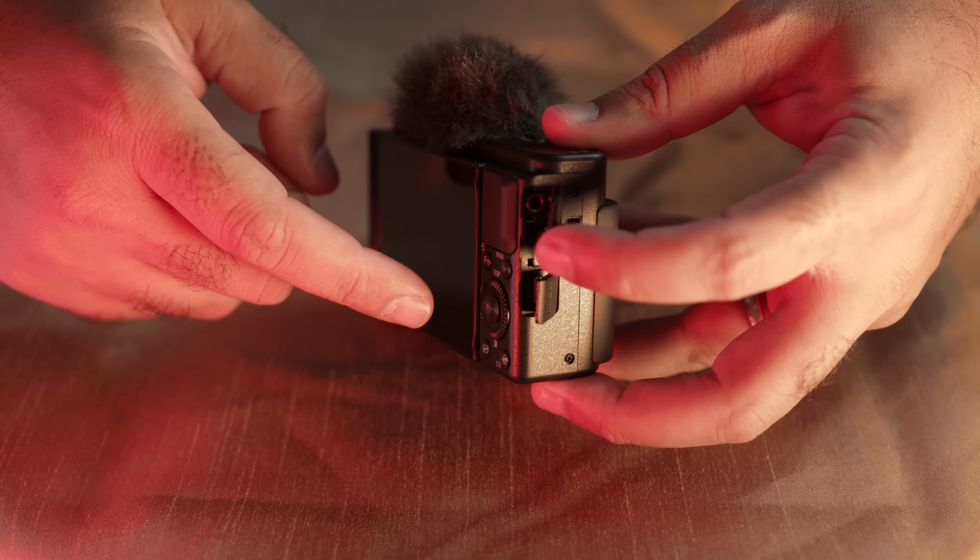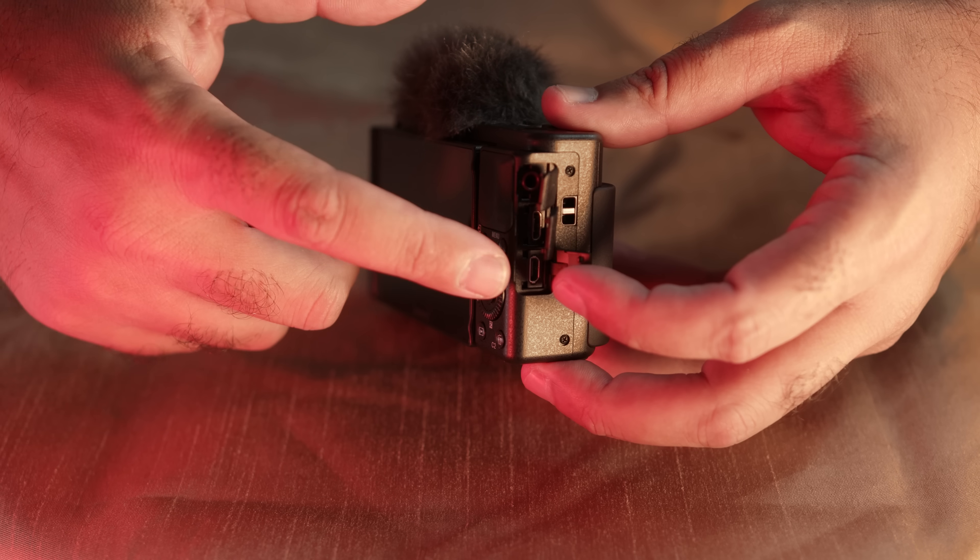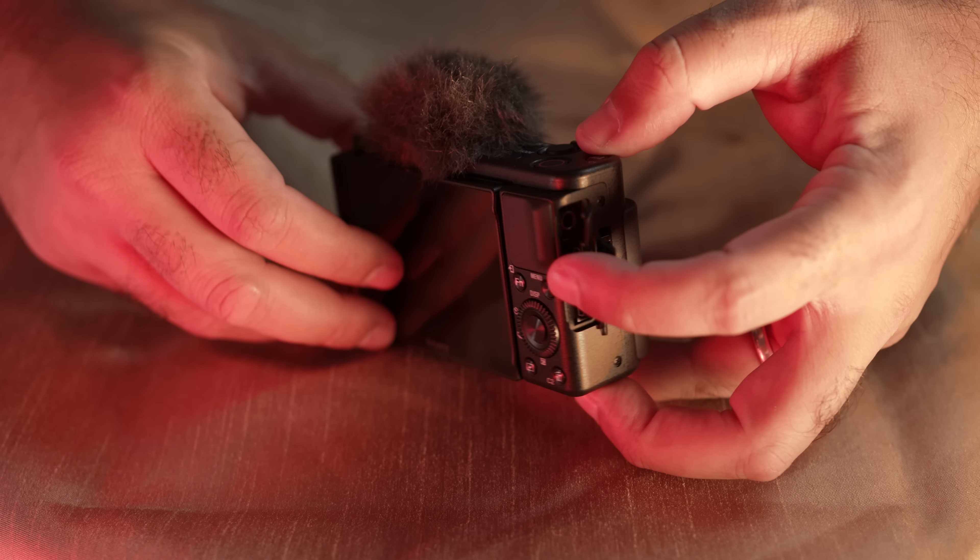Here are the ports: a mic port, a multi-port, and a micro-HDMI port. That's huge, because if you want to hook up an external screen, you have that option. Personally, this is a run-and-gun vlog camera, so I wouldn't add a screen — but if you went from vlogging in the streets to a studio or home setup and wanted to hook up a monitor and have someone else help you, you can do that.